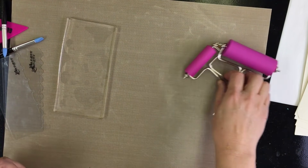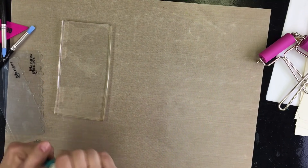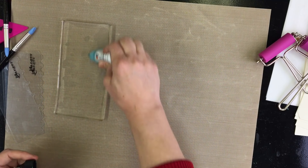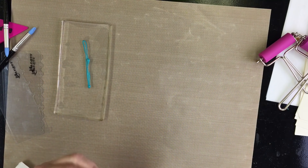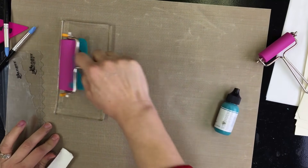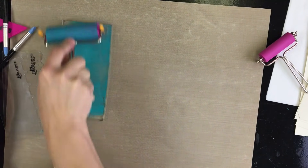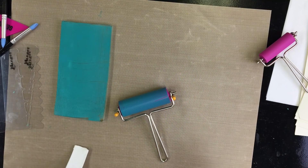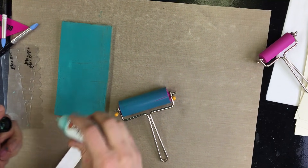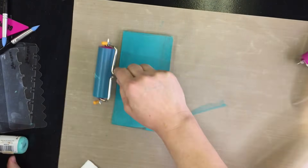I'm going to make a few prints with scribble sticks. Believe it or not, even though scribble sticks are a water-based medium, they work awesome on the plate. You're not going to get quite the same appearance with scribble stick pigment as you will with acrylic, because acrylic is plastic and scribble sticks are a water-based media. So I'm putting a couple different colors on there for kicks.